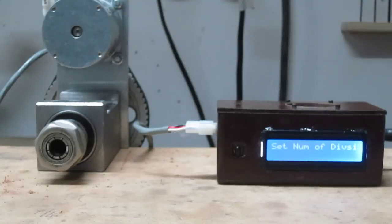Now it wants me to set the number of divisions. So we're going to hit the up arrow on the remote six times. And there you can see I've got it set at six divisions.